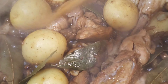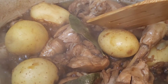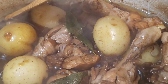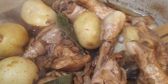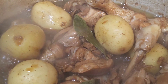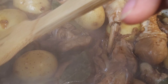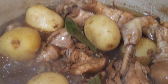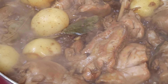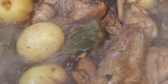Buhusan pa natin, nagsakay tapos yung potatoes parang hindi pa sya ganoon kaluto. Kalimutan ko lagyan ng itlog pala — dapat pala lagyan ng itlog — ay hindi, wag na. Ayan, simulan na natin yung ating chicken adobo. Gusto ko pa mabawasan yung sabaw — mmm, sarap na!